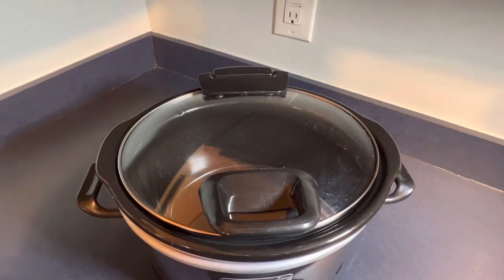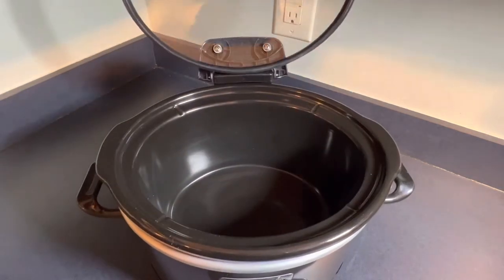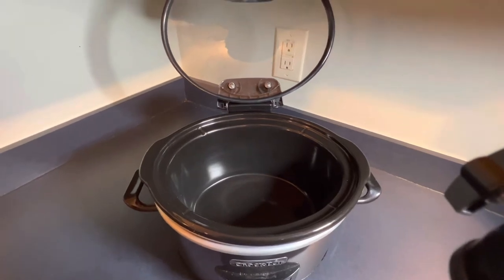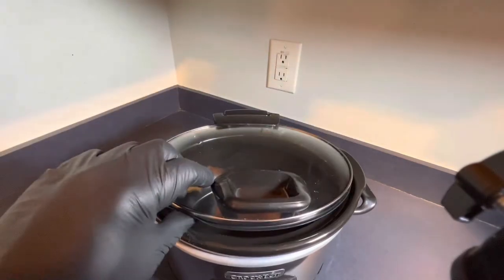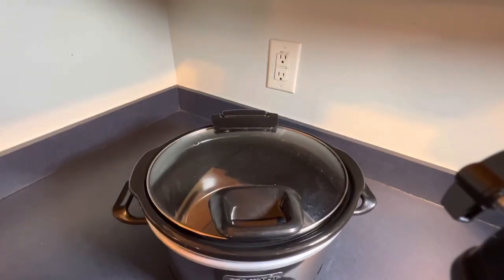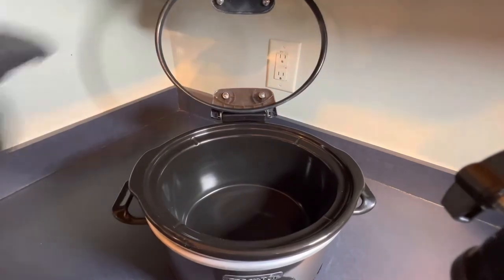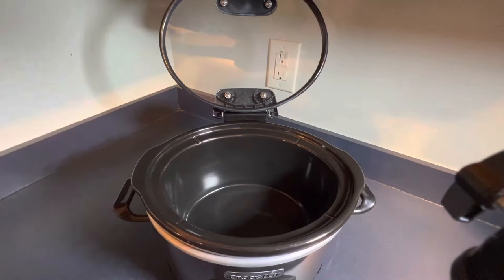Here we are on this slow cooker. It has a special lid that once you lift it up, it holds itself in place — very handy. As you can see, it's not the biggest, but it does hold a good amount of food for smaller families. I'm putting my hand inside and also my large black pepper crack grinder to show you the size — it's not the biggest, but it's not the smallest either.